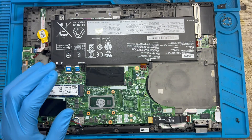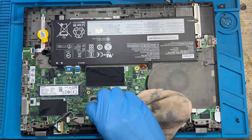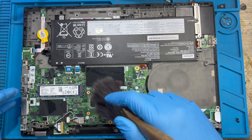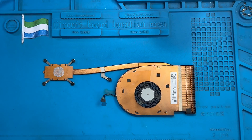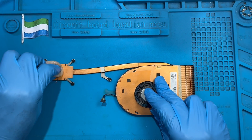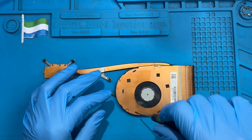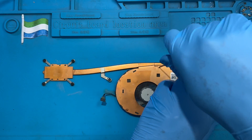Remove the fan and take it out to service it. Clean the old processor paste — clean it very nicely. Now you need to service the heat sink: open the screws and clean all the dust inside. Remove the processor paste first, then put a new one. Remove all the screws to service the processor fan very nicely so the laptop will become very cool.